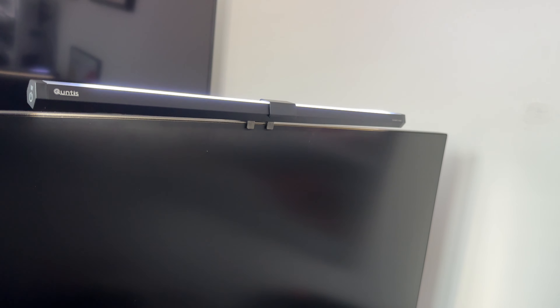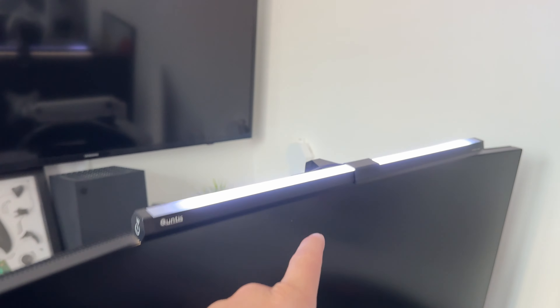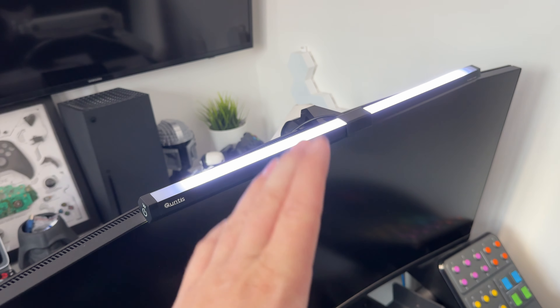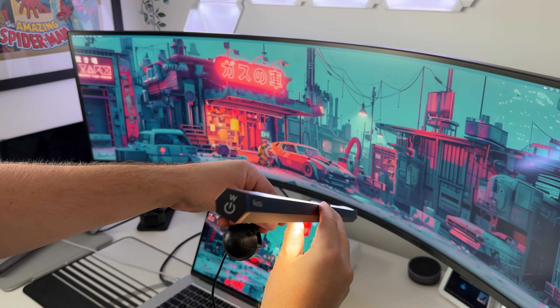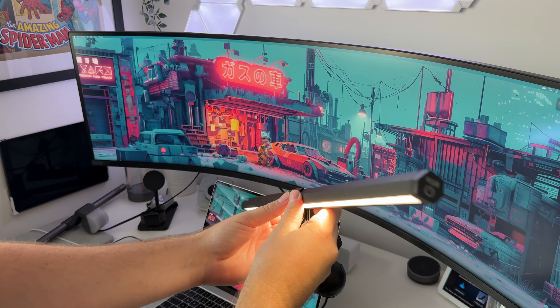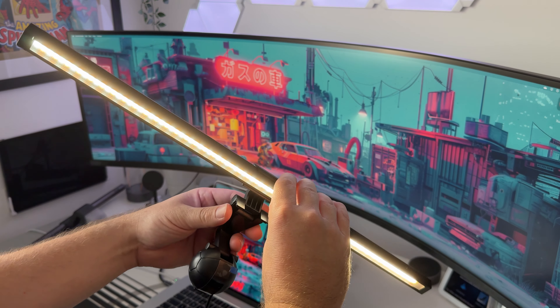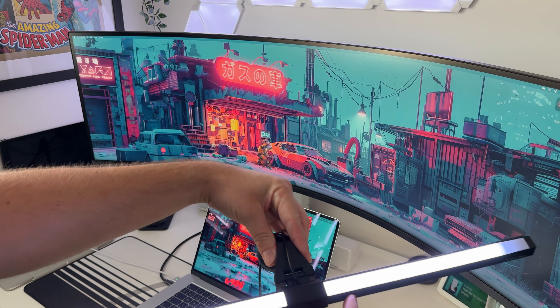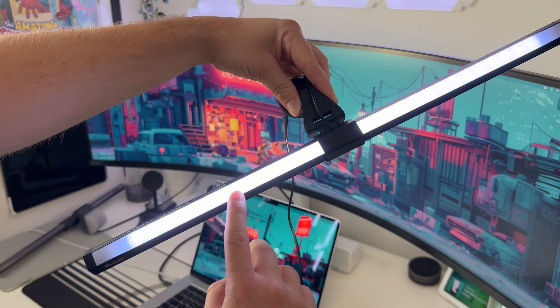It's now connected to the sim racing monitor — a 34-inch curved ultra-wide — and it fits on there quite nicely with a nice white light being emitted. This will probably work better on non-curved monitors, but it is on and working. Pulling it off slightly for a close-up of the controls and lights: the light underneath is actually quite bright — I'm pleasantly surprised. On top it's also quite bright, though the RGB doesn't quite go all the way to the ends.